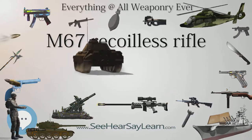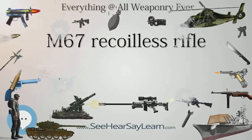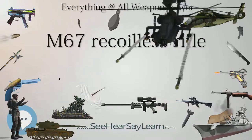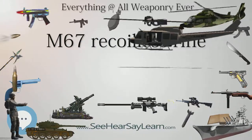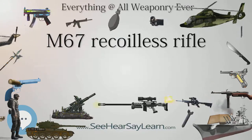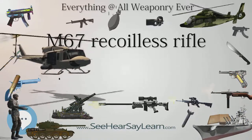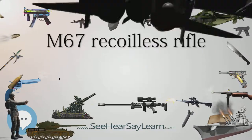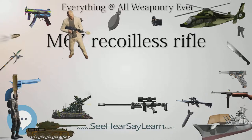The M371A1 HEAT round utilizes a special fin-stabilized projectile which employs the shaped charge principle to defeat armor. It does not depend upon velocity at the moment of impact for its effect, relying instead on a concentration of the effect of the explosive filler through its shape. The conical shape of the filler concentrates the force of the explosion into a hot jet that blows its way through the armor. The shape of the filler is maintained by a metal cone which forms a slug when the filler is exploded. This slug or metal may or may not follow the explosive jet through the armor. The end of the projectile is a long and narrow standoff of a length that allows the heat jet to achieve maximum effect against the target. The heat round is capable of penetrating 1.15 feet (350 mm) of armor plate steel.